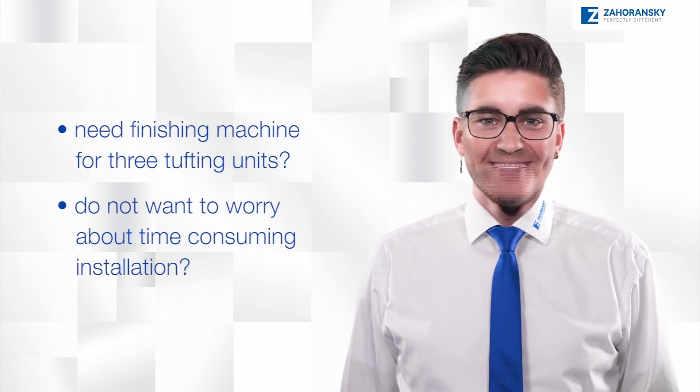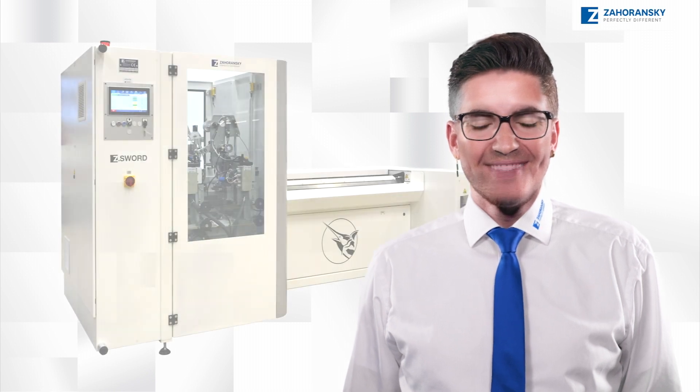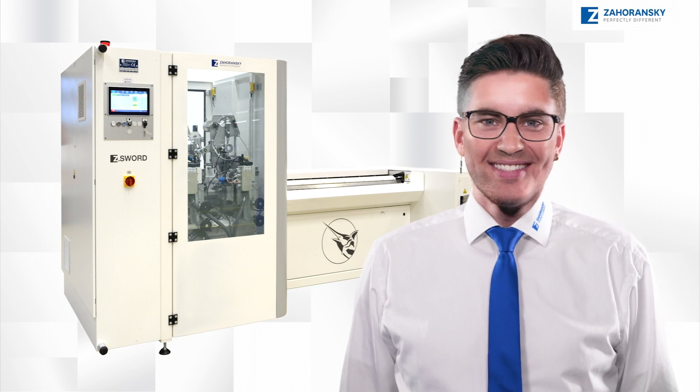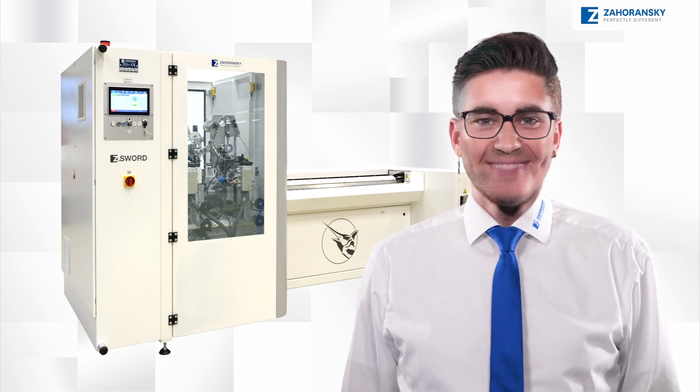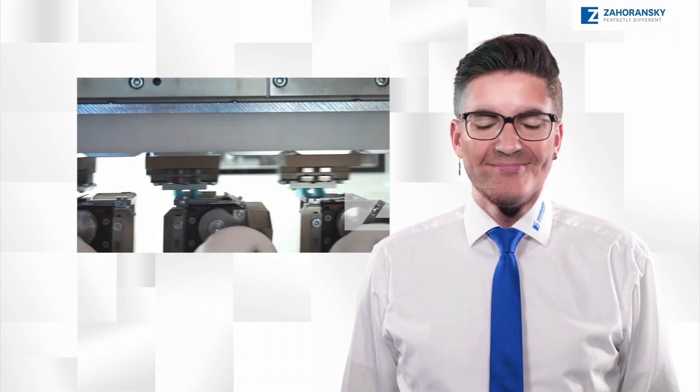Do you want an easy-to-install plug-and-play solution? The Set Sword series can process up to 75 toothbrushes per minute, coming from three Set Shark tufting units — and it is plug-and-start, with no on-site commissioning required.